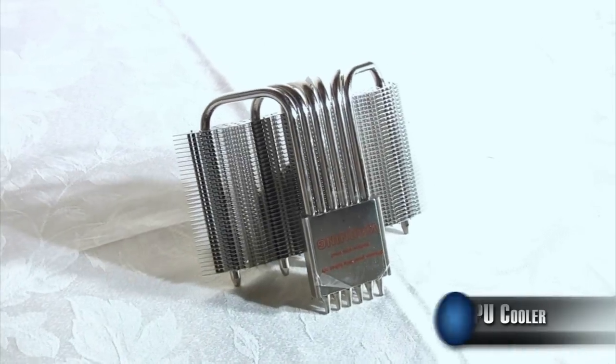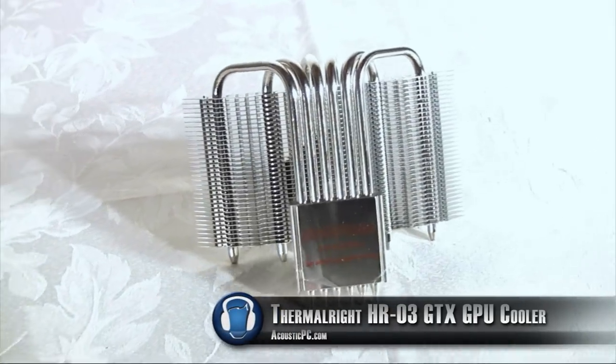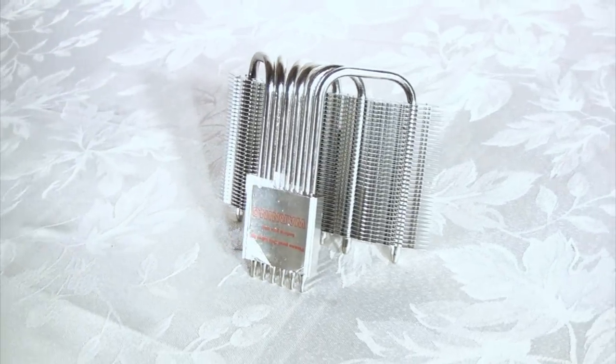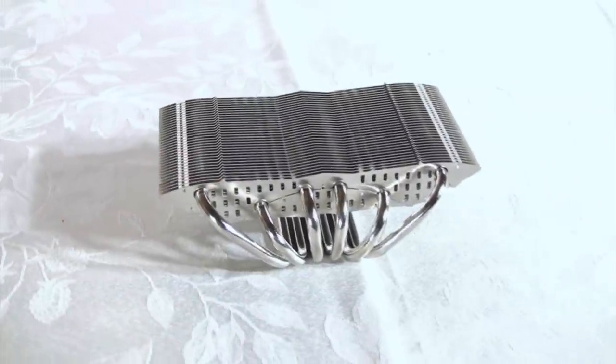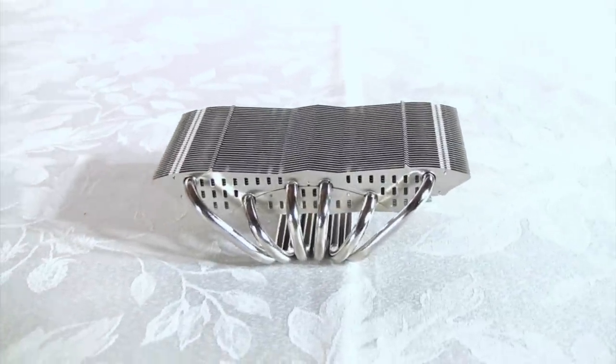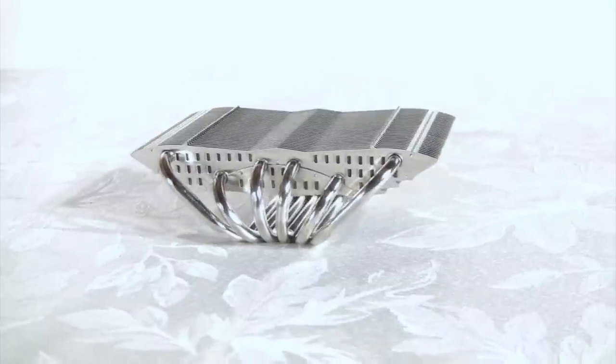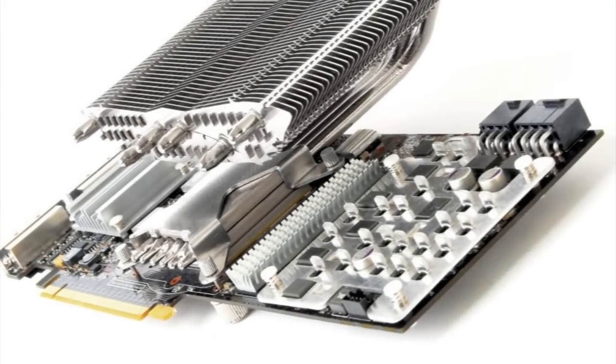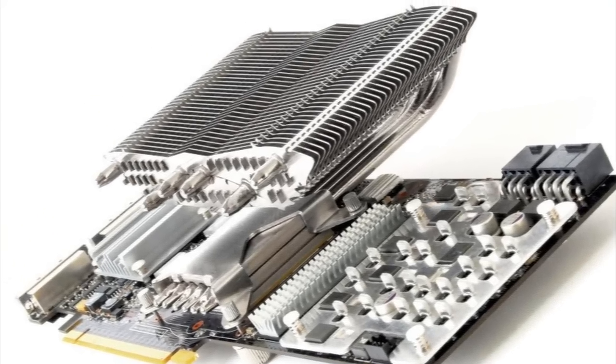We use something similar for the video card. This is the Thermalright HR-03 GTX VGA Cooler. Like the True Black 120, the HR-03 GTX has nickel plated fins and 6 heat pipes. In addition, the heat pipes are soldered to every fin of the heat sink to maximize the overall efficiency of the cooler.